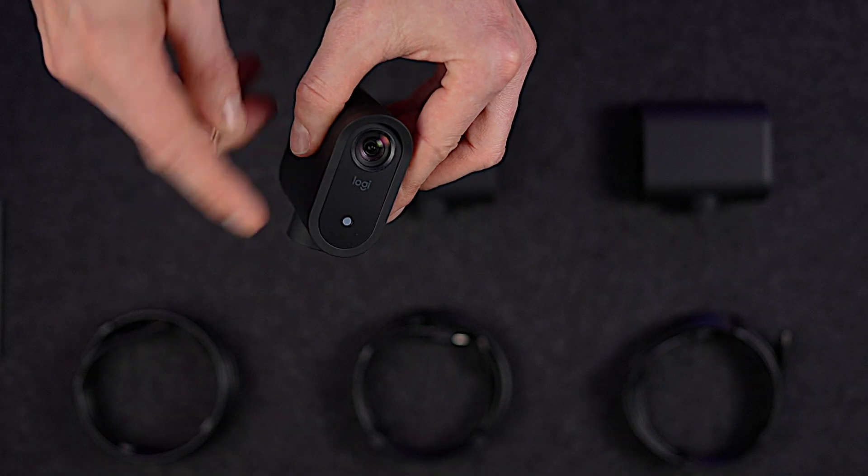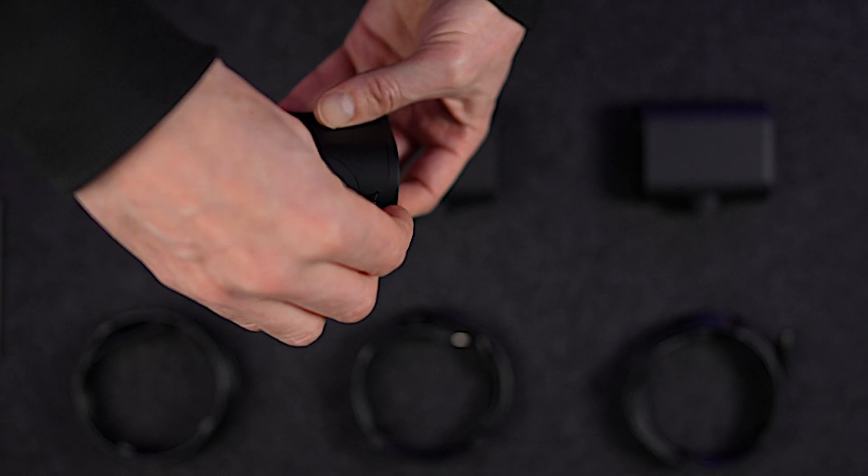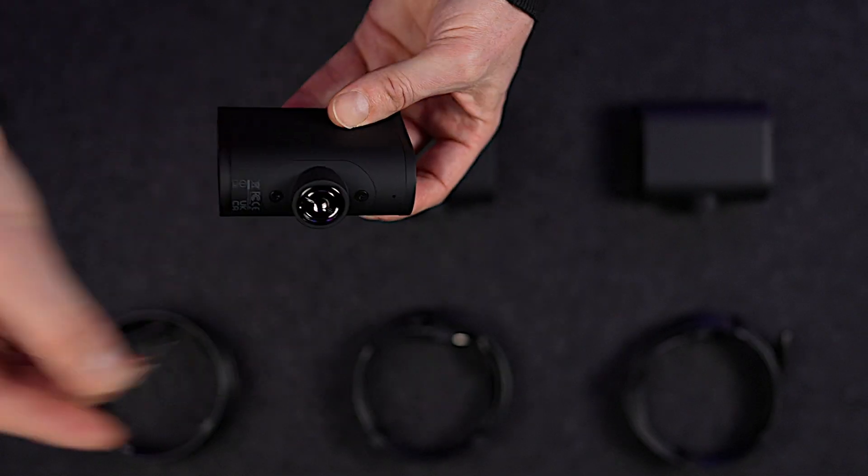At the front, you've got the lens and a status light. Just underneath that, you've got a little port where you can use a pin or a paperclip to fully reset your Mevo.